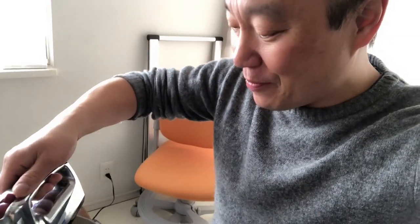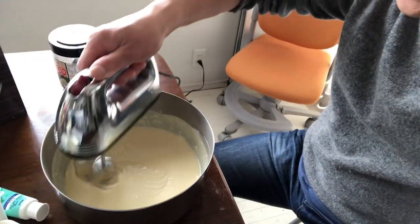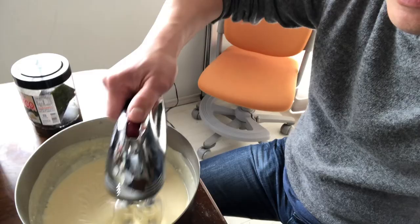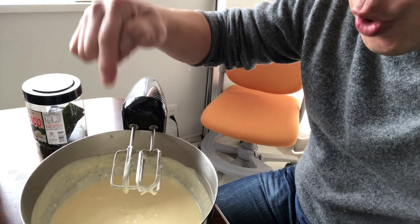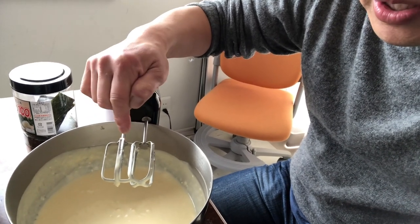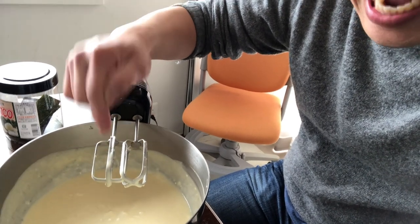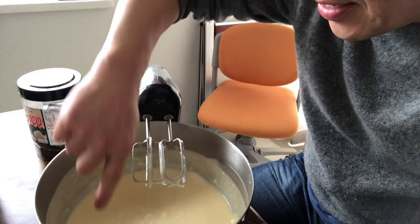Hi everyone, it's James. I'm in my kitchen and I'm making cupcakes — these are going to be vanilla cupcakes, and I might even make frosting. Check it out: I have all-purpose flour, granulated sugar, baking soda, baking powder, salt, butter, egg whites, vanilla extract, sour cream, and milk. I already washed my hands. Oh my god, this is going to be a winner — stay tuned.